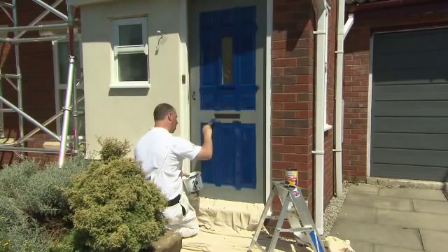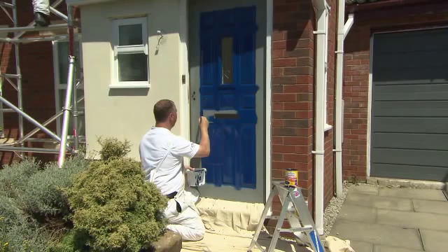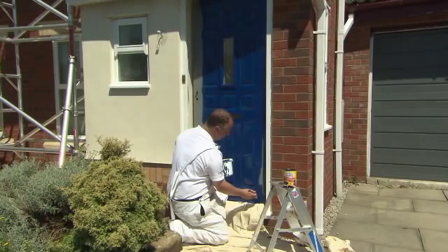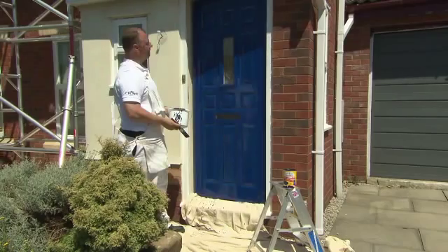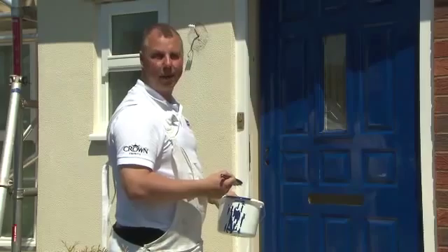Next I painted the centre verticals and then the centre horizontals. Last but not least, I painted the end verticals. So there we have it — that's how to paint a panel door.